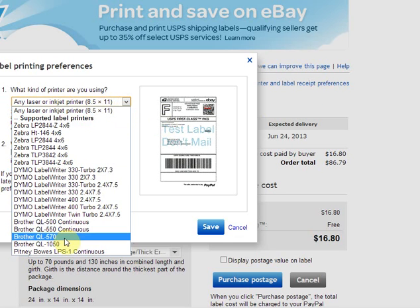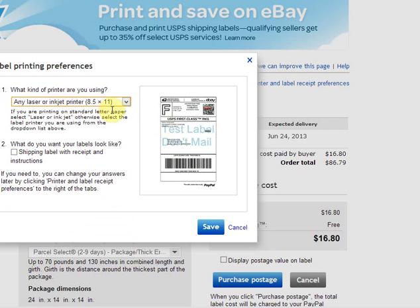Otherwise if you do have a label printer — which if you're asking this question I doubt you have — you would choose one of those. So you leave it at the eight and a half by eleven laser or inkjet printer, and here's the checkbox you want to look at. Number two says what do you want your labels to look like — you do not want to print the receipt and instructions because that's the second half of the page.